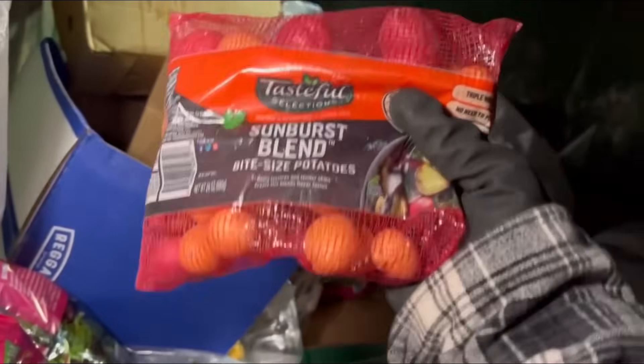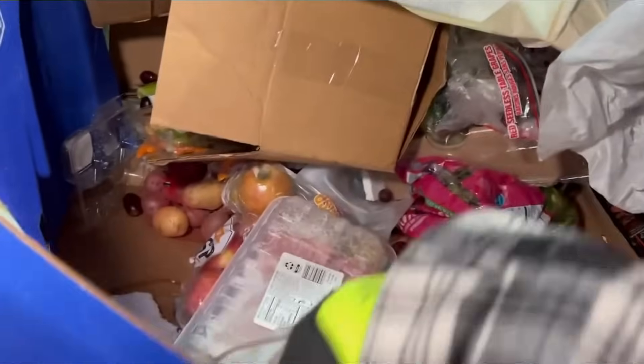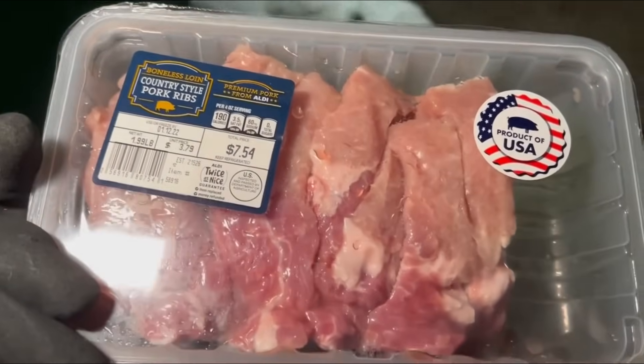We have some sunburst blend bite-sized potatoes — that's awesome, never heard of sunburst blend. Sounds delicious though. We got some meat — is it leaking? It is not leaking. We're gonna take that. 1/12/22. It's cold enough out here so I can definitely take that.